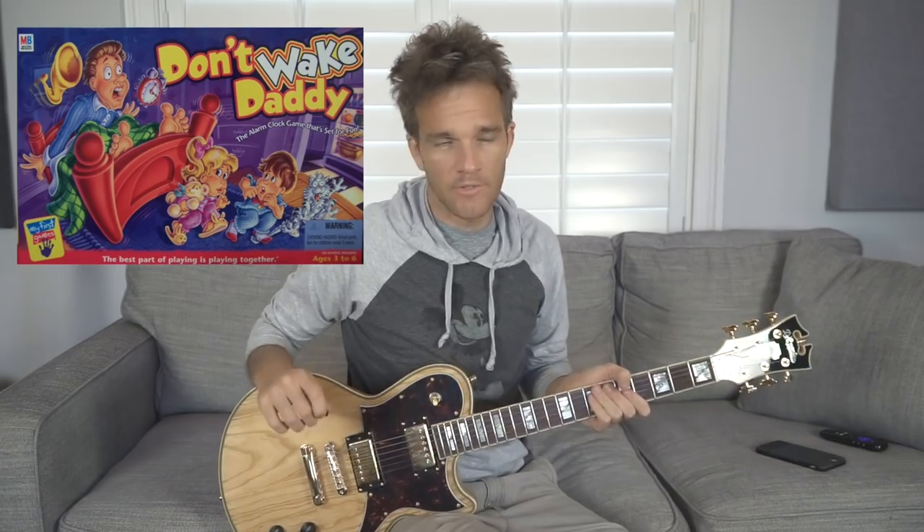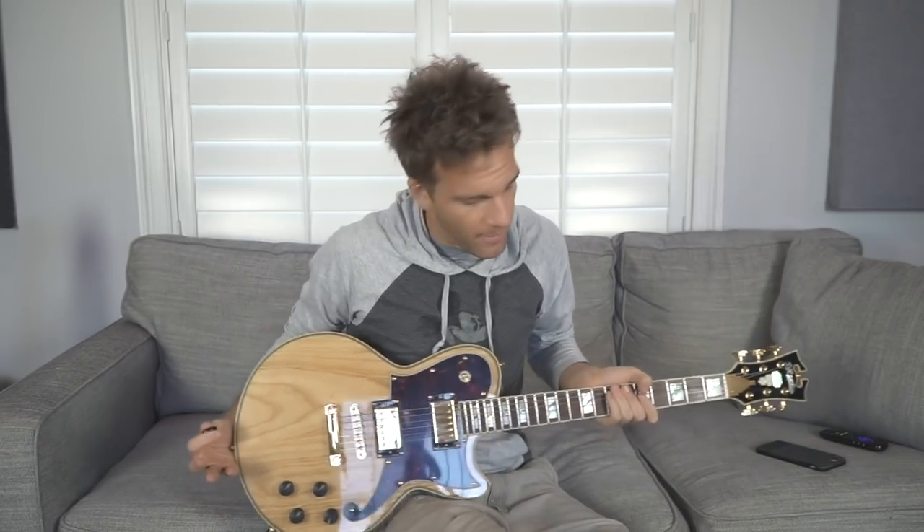Ever since I placed third at my junior high's Don't Wake Daddy tournament, I've been known as a master of focus. So today I'm going to use that same focus and try to explain a little bit about how you can start adding different chord tones in your solos, just learning the fretboard in general. This can also be a good lesson in how to follow a chord progression that goes out of key if you're playing solo over it.